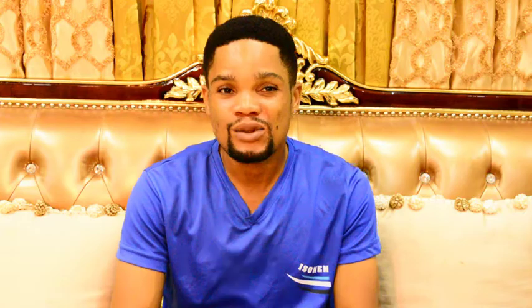Isonem Thermal Paint is an elastomeric resin-based paint that contains vacuum microspheres. It has low thermal conductivity and high solar radiation and heat surface transmitting properties.